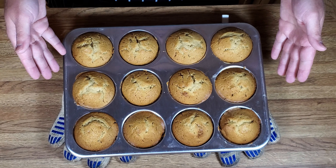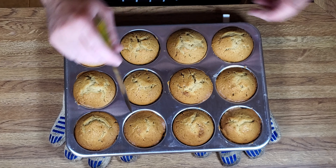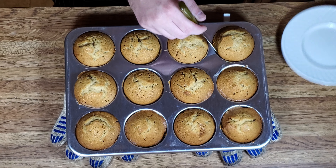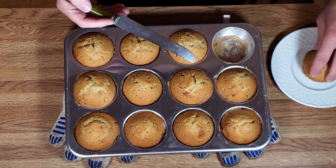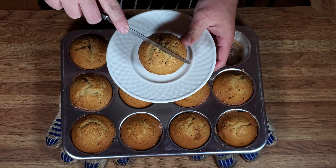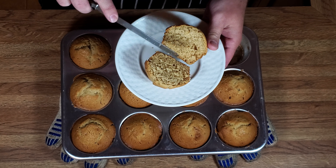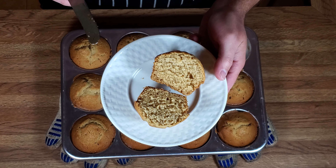There you have it — I left them in there for about 25 minutes. I went around with a knife and we're going to take one of these out. Just look at that — nice and crunchy on top. Brown sugar muffins!